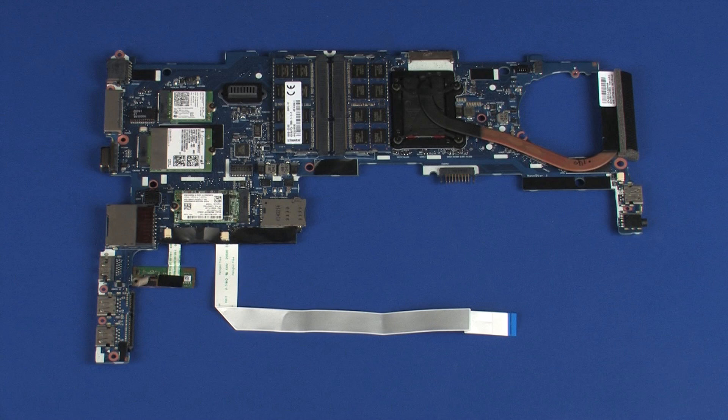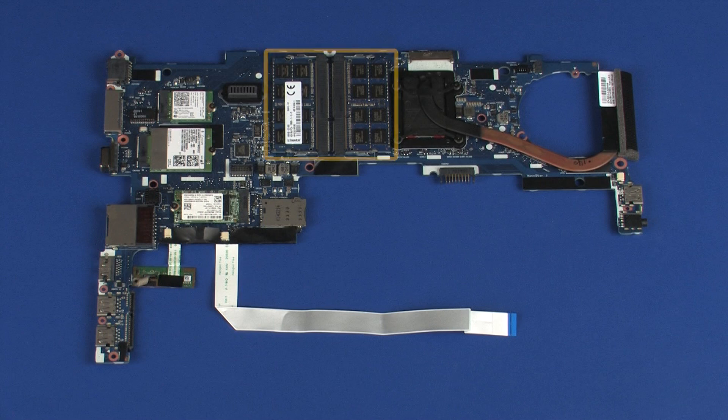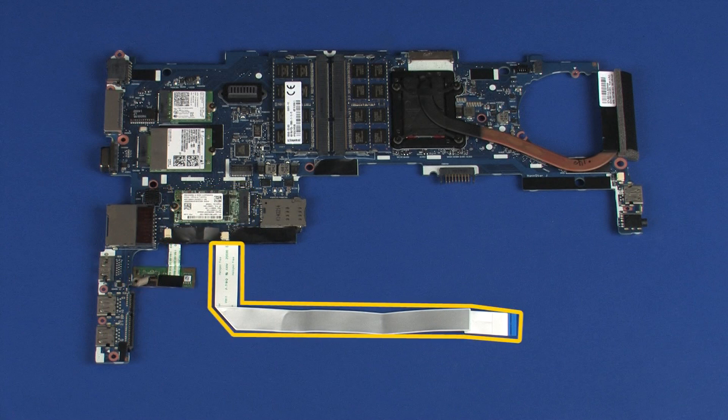Replacement. Before installing a new system board, remove the following from the old system board and install on the new system board: heat sink, memory modules, wireless module, wireless WAN module, solid state drive, fingerprint reader board, and smart card reader board ribbon cable.